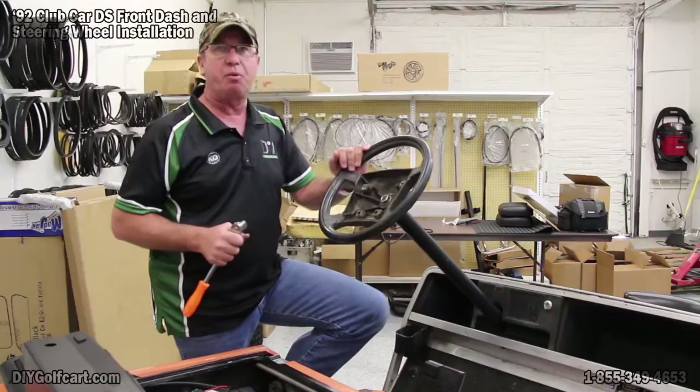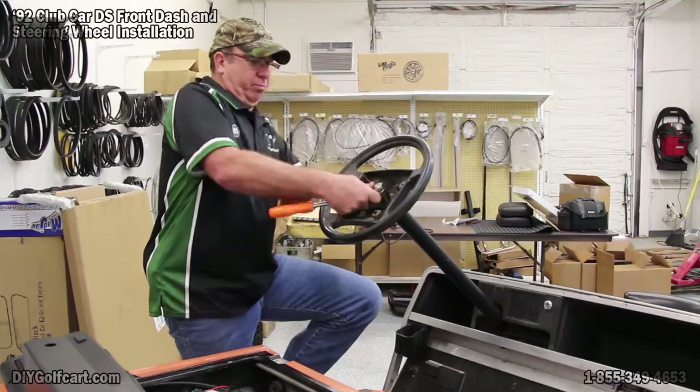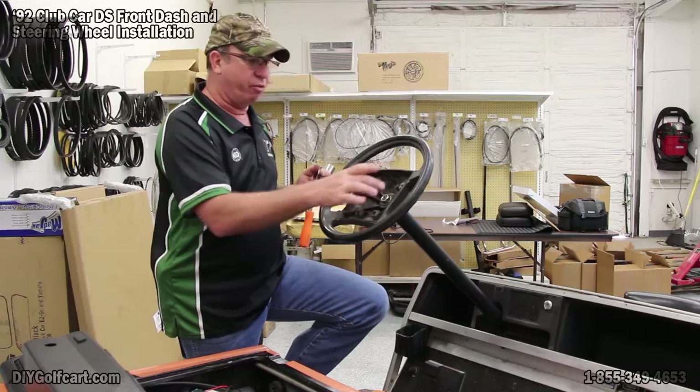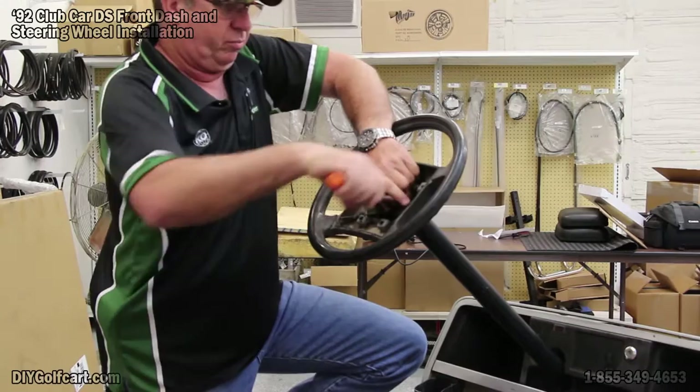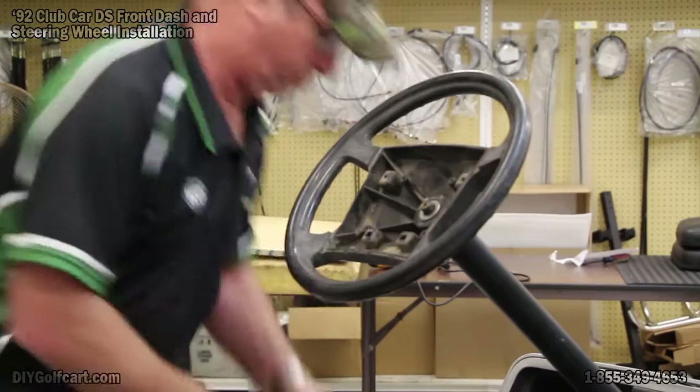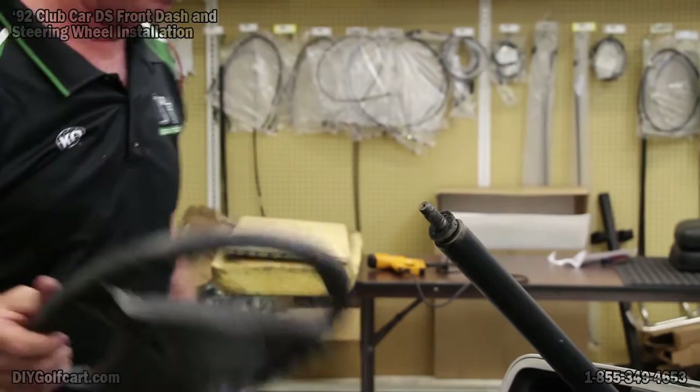First thing we want to do is go ahead and take this steering wheel off. I got lucky and the cover was already off, but if it was on, all you need to do is remove four Phillips head screws and then get started. Now if you're as lucky as I am, this will just slide right off.